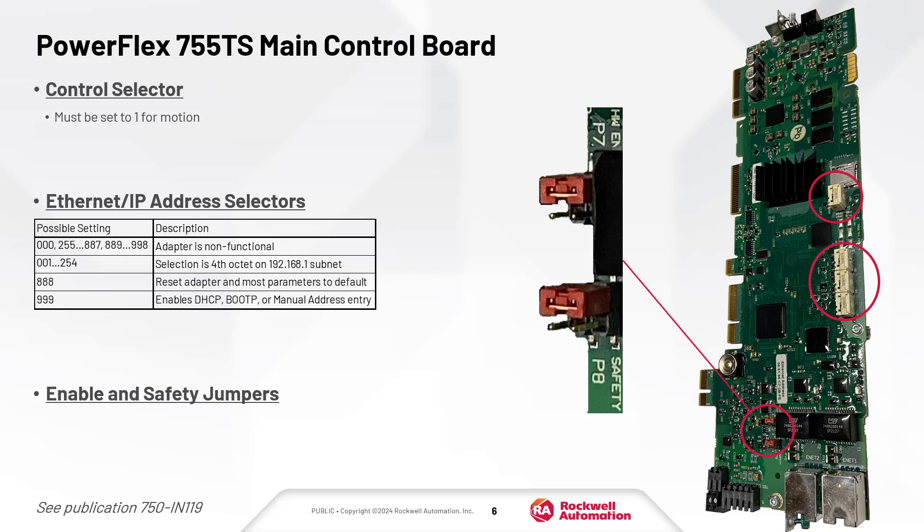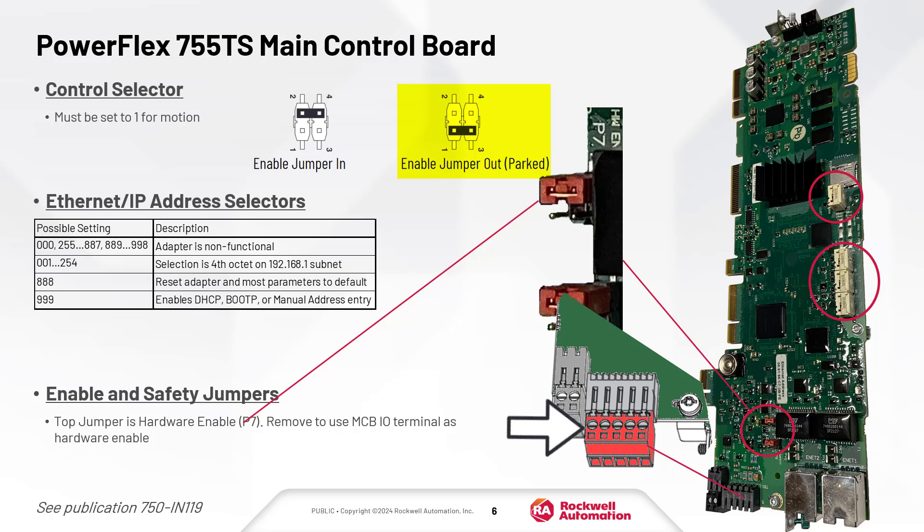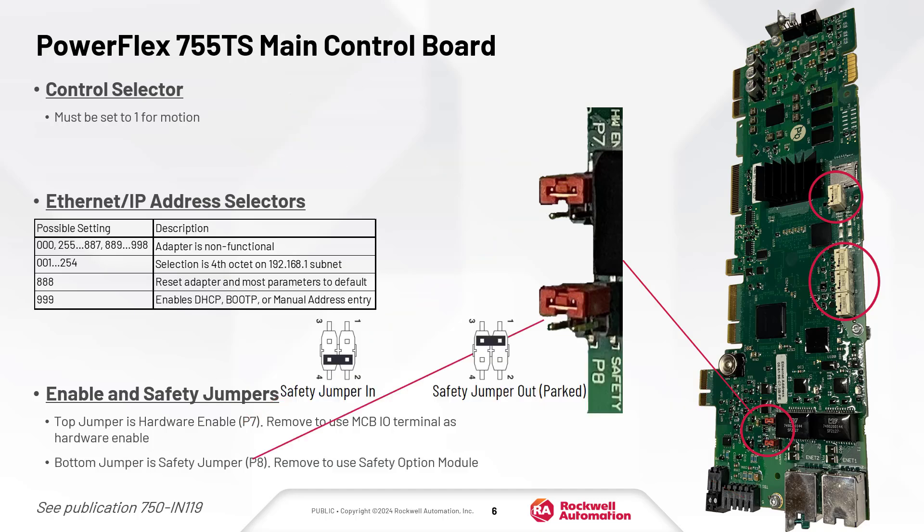There are two jumpers to configure hardware functions on the main control board. The enable jumper can be removed to set the main control board I/O terminal as a dedicated hardware enable. However, if a safety option is present, the jumper must be installed. Similarly, the safety jumper enables the use of safety options. It must be installed unless there is a safety option present, in which case the jumper should be removed.